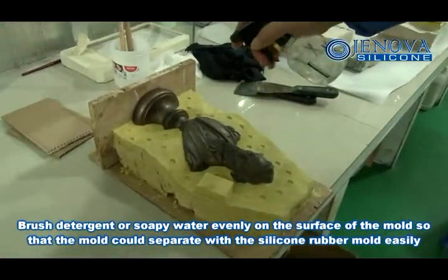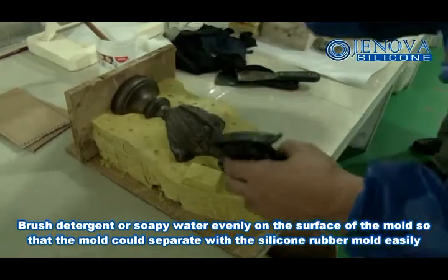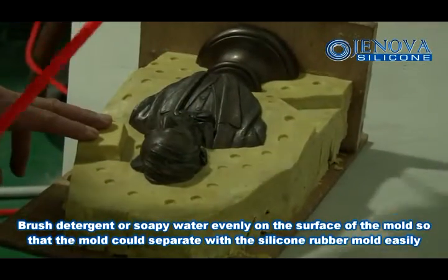Brush detergent or soapy water evenly on the surface of the mold, so that the mold could separate from the silicone rubber mold easily.